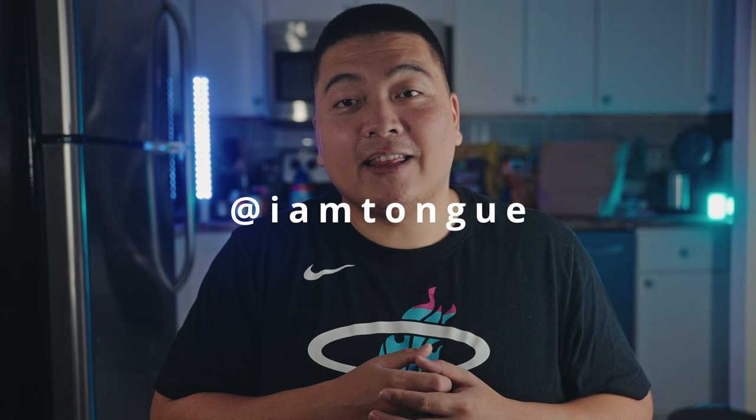I hope you guys enjoyed today's video. Let me know what is your favorite film recipe you guys are shooting with — let me know in the comments below. And don't forget to follow me on Instagram, that's where you're going to see a lot more of my work at I am Tung. That is it for me guys — my name is Tung and I'll see you in the next video. Love you, okay bye!